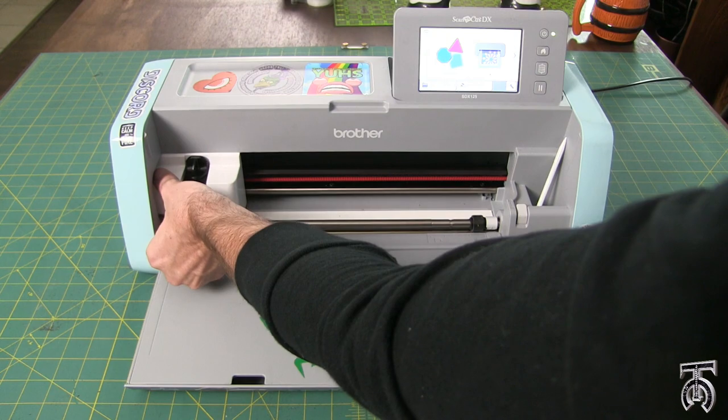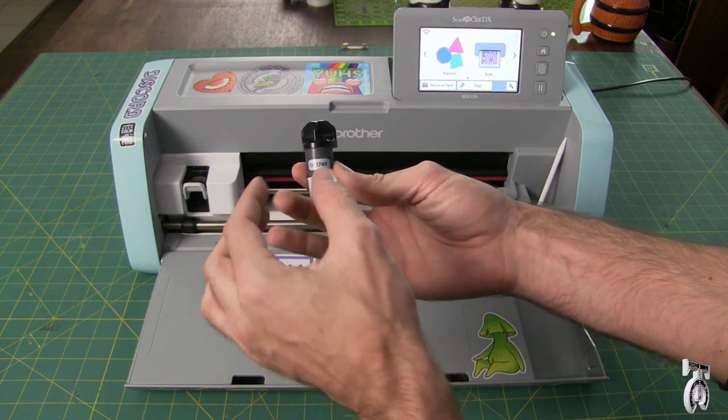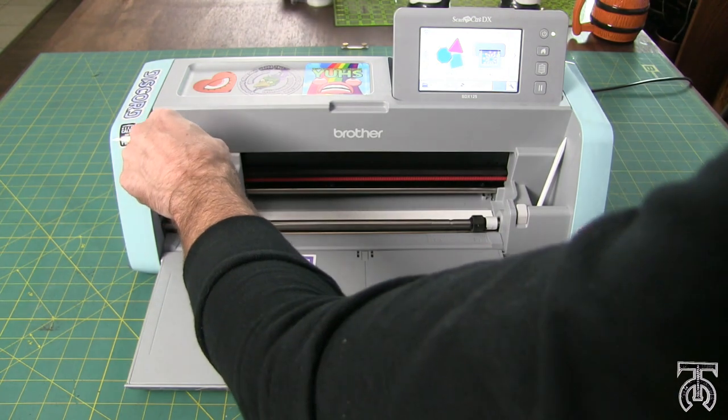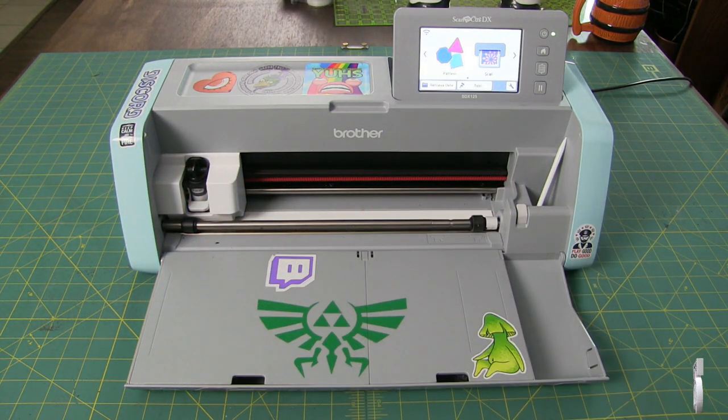I've also got some extra blades in here for different types of projects, so having that storage is really nice. When you first get your machine, this is the blade that comes with it — you'll see the Brother logo in the front. I'm going to put this all the way down and then snap this little bar into place and now we are all set.